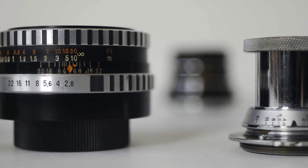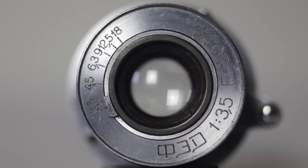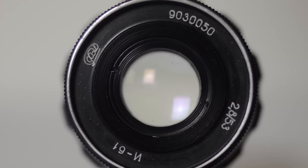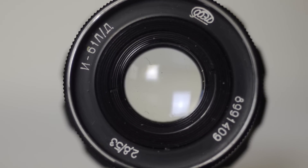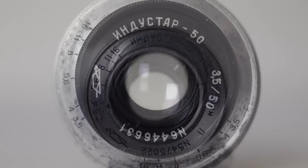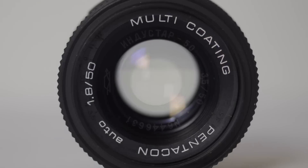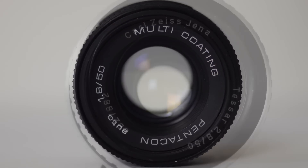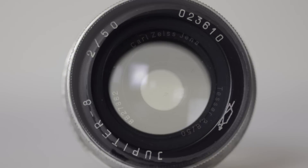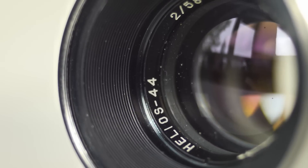So, today's ten lenses are the Fed10 Uncoated, the Fed10 Coated, the Indostar 61, the Indostar 61 LD, the Indostar 22, the Indostar 50, the Pentacon f1.8, the Carl Zeiss Jenner Tessar f2.8, the Jupiter 8 and the Helios 44.